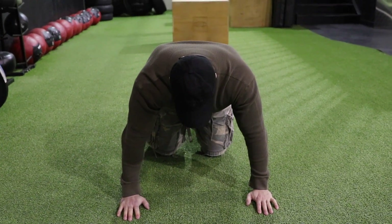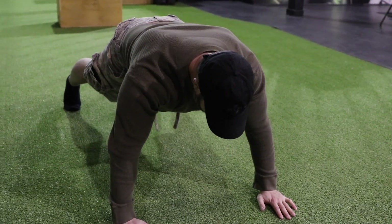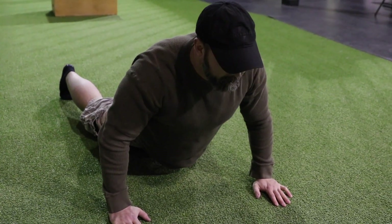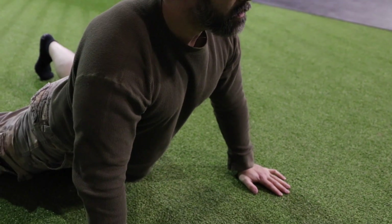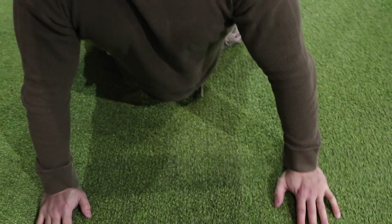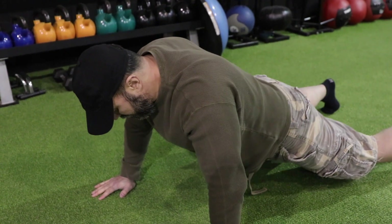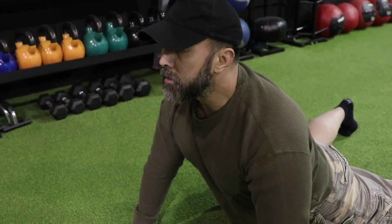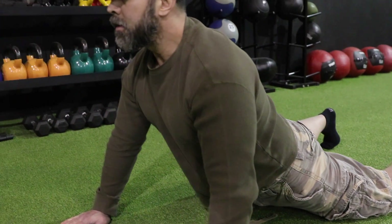The last stretching exercise is the sprawling stretch. It's almost like a cat stretch — lean into a high plank or push-up position, then start to bring your hips towards the ground as you keep your torso looking towards the ceiling. You'll really feel a nice stretch in the abdominals, upper body, and back. Complete 10 slow reps, and that completes our stretching portion.